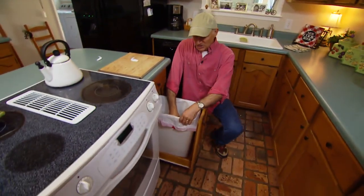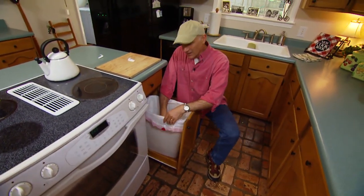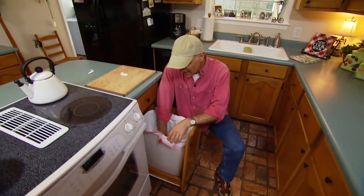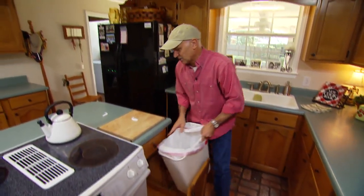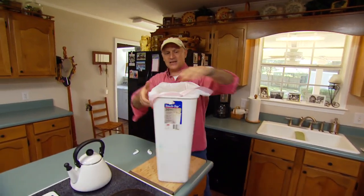If you look here at this trash can, it has drawstrings. But the problem with a kitchen trash bag like this is when you throw in garbage — especially wet, heavy garbage — it has a tendency to pull the bag into the can. So we're going to solve that problem using these hooks, installing them upside down.